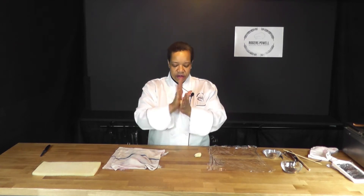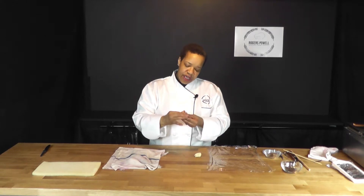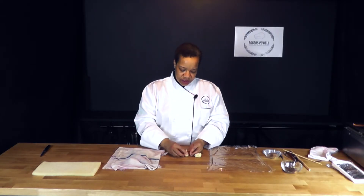We're first going to start by taking a small piece of the marzipan, rolling it into a ball, and then we're going to shape the top of it into a cone shape. That's going to be my base and I'm going to set that down just like that.